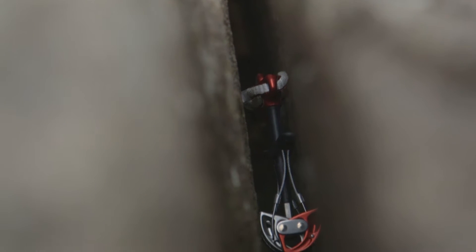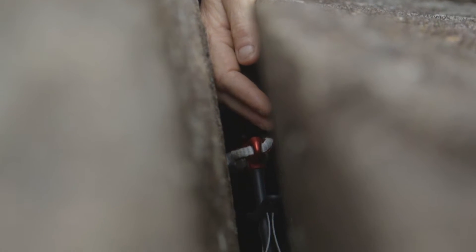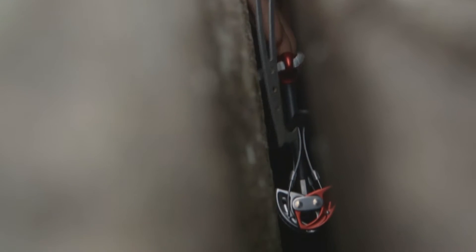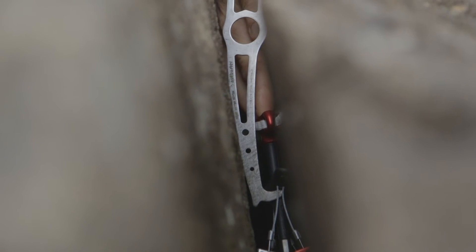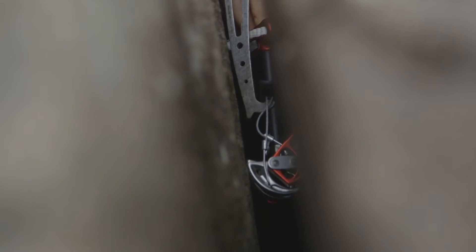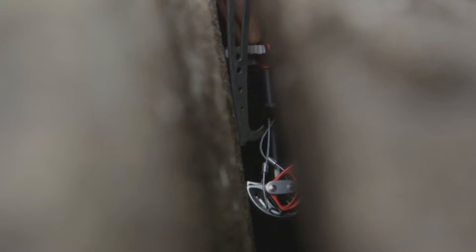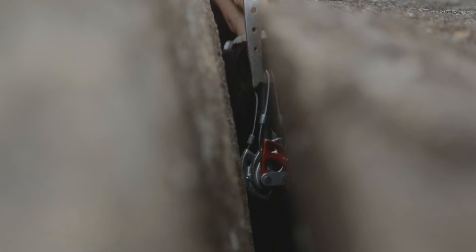When your friend has pushed this camming device as far into the crack as he physically can and you're trying to remove it, you can take a nut key to assist the removal of the device. What you want to do is try and hook the nut key over the trigger of the cam, then push your fingers so that you can get a bit of force against the device. Put your fingers against the tip of the stem of the cam and then pull the cams back with the nut key, thereby releasing them so that you can slowly work it out of the crack until it's in a position where you can get your fingers onto it to remove it.